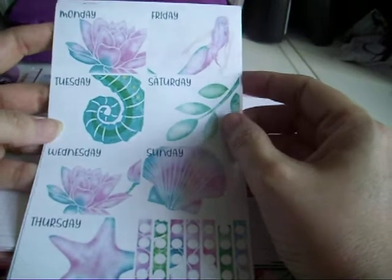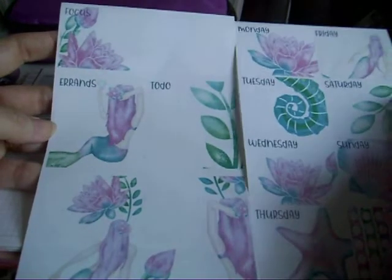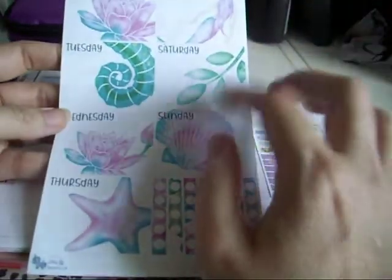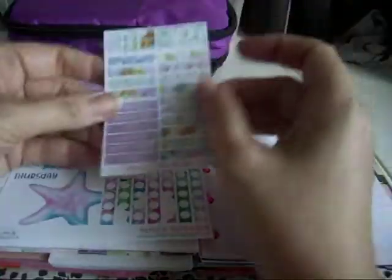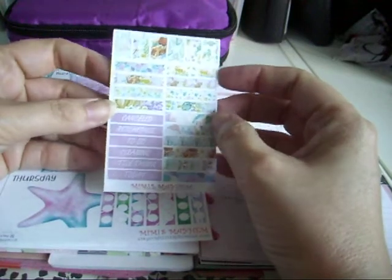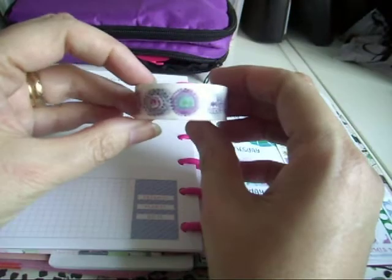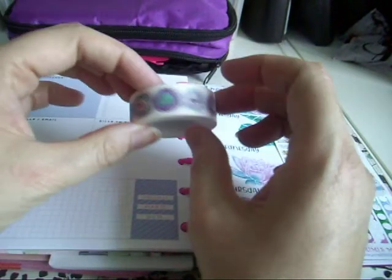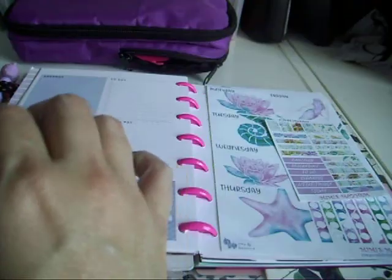I'm going to be using this dashboard kit from Mimi's Mayhem, and they have a sale on at the minute — 40% off. I'm also going to use this little add-on that I got to go with it. I thought this washi here that I got from Little Rainbow Moon — I just thought the colors went really well with the kit.